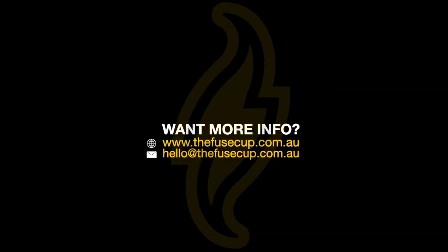If you'd like more information about the Fuse Cup, please visit our website, or drop us an email at hello@thefusecup.com.au